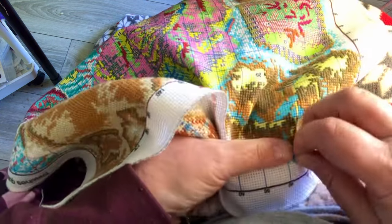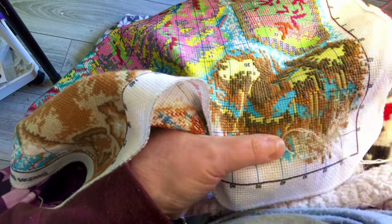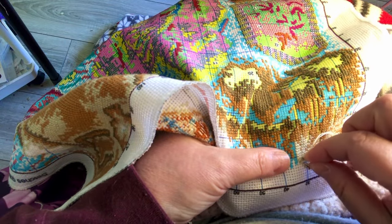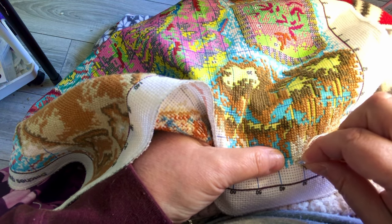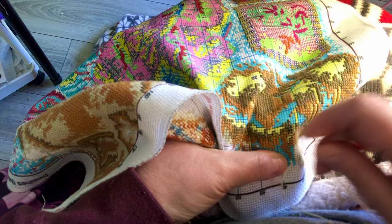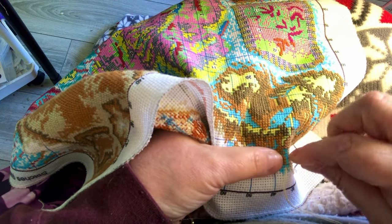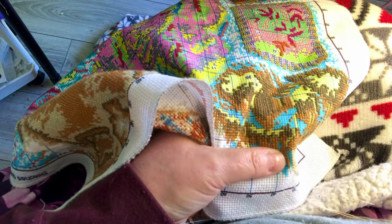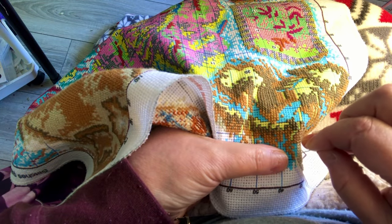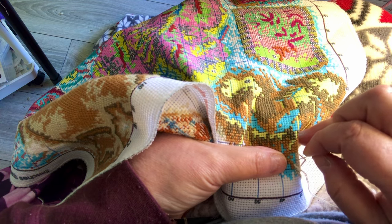I didn't do it for any kind of recognition — I did it because it looked so empty there and I thought it would be just perfect. I also noticed my calla lilies are just not doing anything, so I think I'm going to leave them in the dirt and just buy some other flowers to go on top. If they come up, they come up; if they don't, they don't.